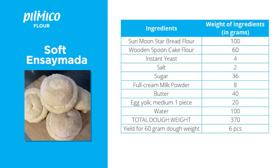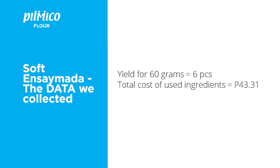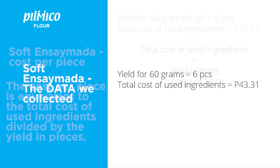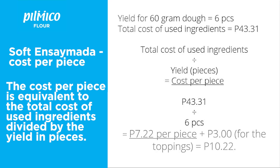We then get the sum of all the cost of the ingredients. We now have two important data that we need: the yield of the recipe and the total cost of used ingredients. We now compute for the cost per piece — the total cost of used ingredients is divided by the yield in pieces. Since the total cost of used ingredients is 43 pesos and 31 centavos, we divide that by 6 pieces and we get 7 pesos and 22 centavos.